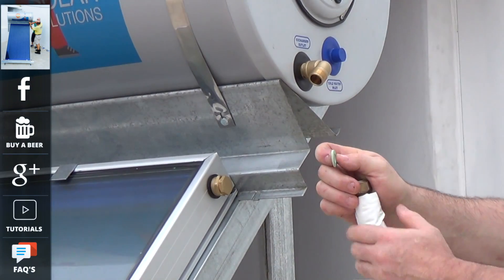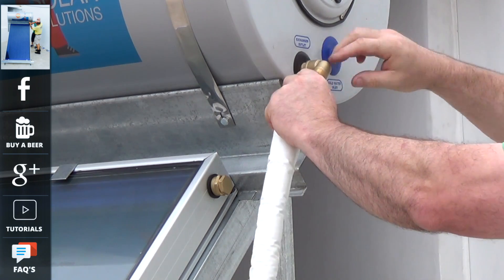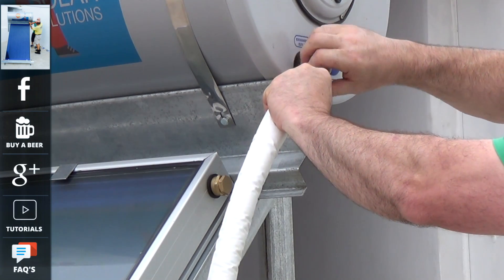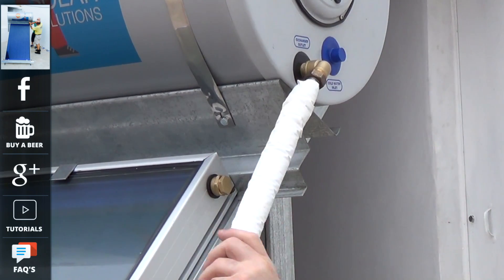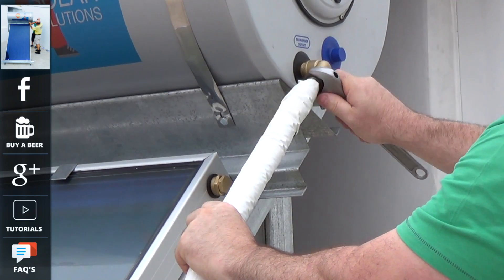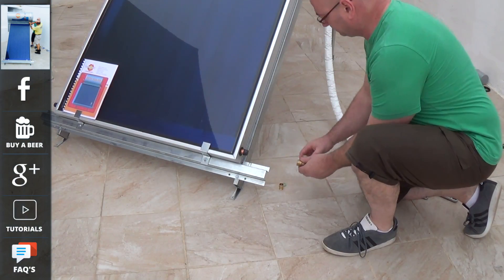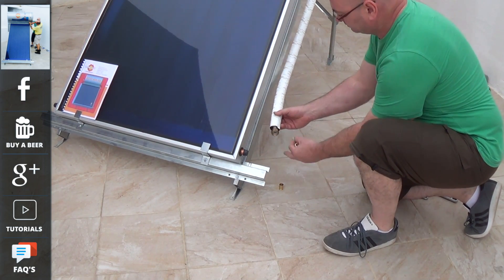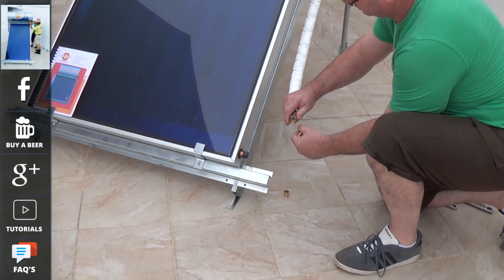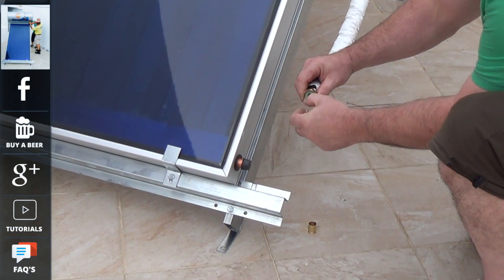Next we are going to install the return pipe, which fits to the bottom of the right hand side of this panel. Make sure you use the gaskets that are provided, as these are designed to handle high temperatures. Now we will connect the pipe to the bottom of the tank. As you can see the pipe is insulated, so it does not lose any of its energy on the return or feed to the tank.